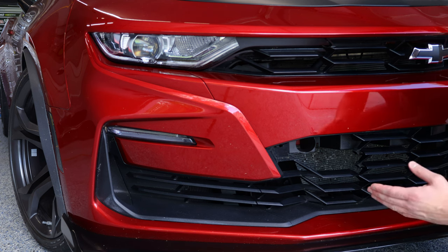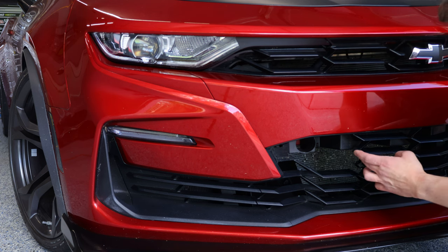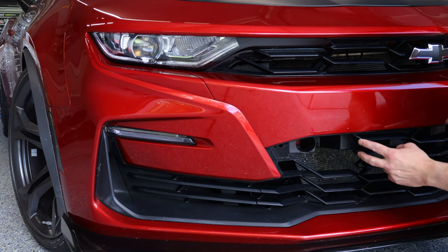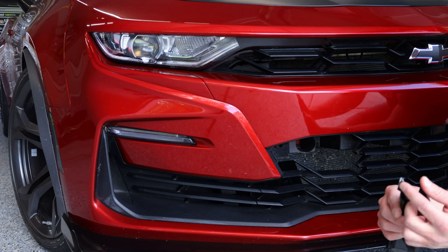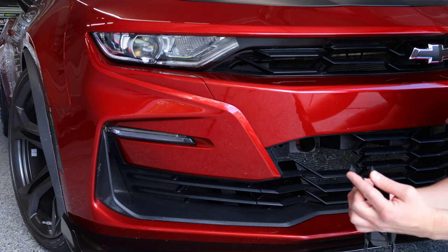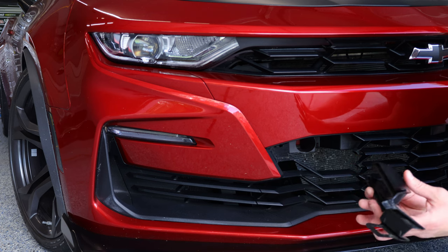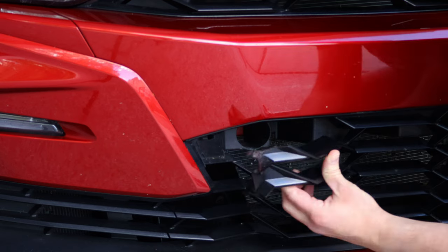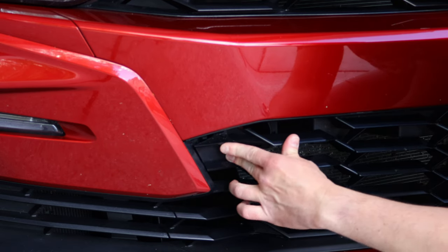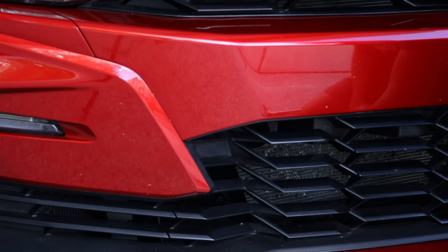Reinstalling the tow hook cover is a lot easier. There are two little holes on this part of the grille that you will place this part of the tow hook into, and then like a swinging door, you'll just kind of snap it into place. You want to start with those so that they are properly lined up, then simply push them in — you'll hear two snaps and you're done.